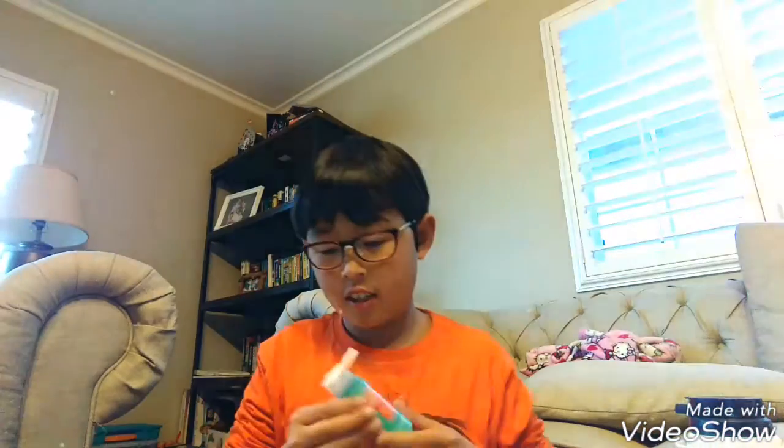By the way, my sister is next to me making her Legos. Show them your face. Hi guys! Okay, it's open. Alright, so I'm going to put some paint in. Now you're going to mix until all the color is mixed.